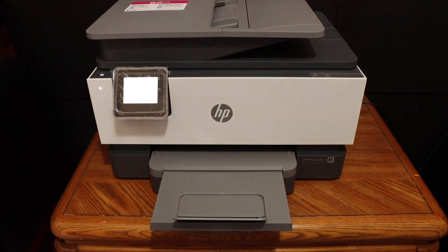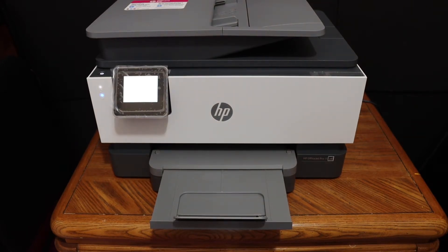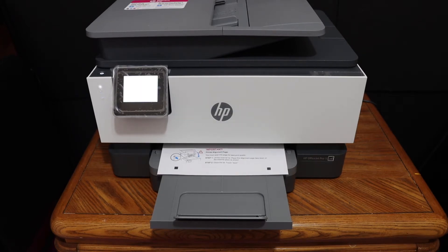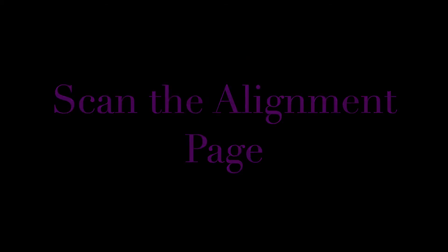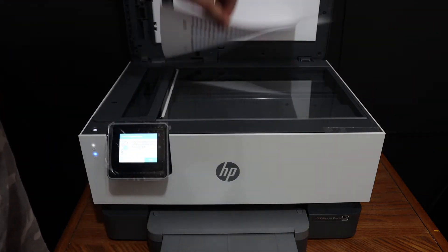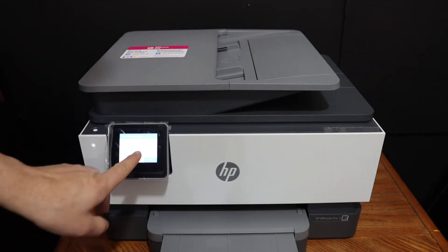The printer is going to print the alignment page now. Once printed, open the top scanner bed and place the ink cartridge alignment page facing downwards on the upper corner, then close the door and click on the Scan button on the display panel.